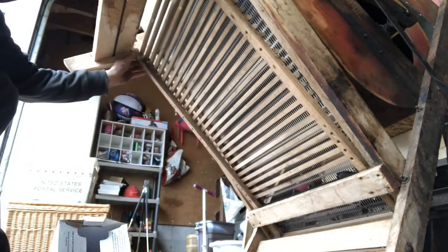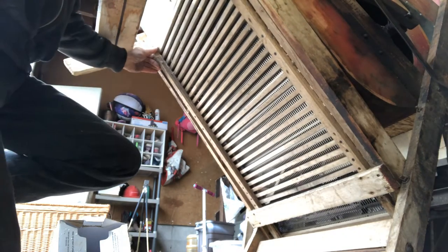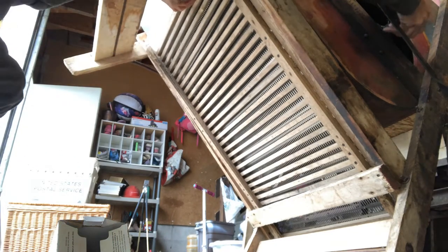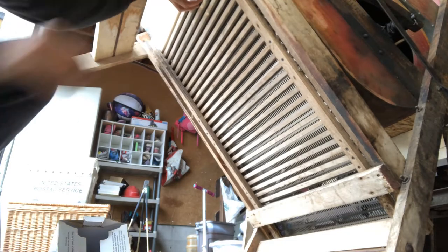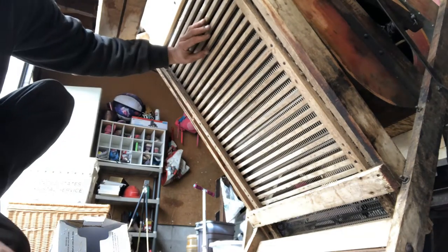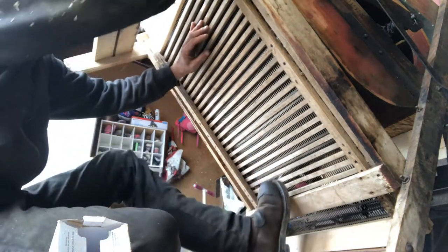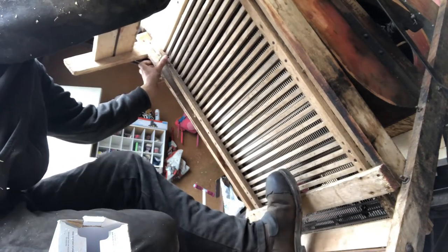We're just gonna go kinda up and in. Let's see what way the shake is on - I'm gonna turn that so it's furthest. Check the bottom - the bottom's fine. What we're just gonna do is leave him a little gap, about like so.